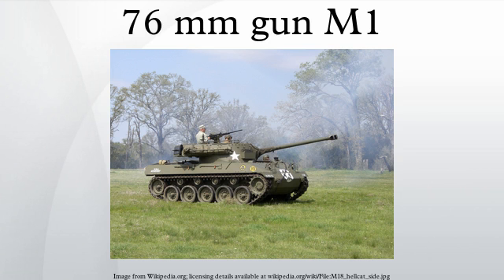Design and development: it was a new gun with a breech similar to that of the 75mm M3 gun. It fired the same shell as the 3-inch M7 gun of the 3-inch gun motor carriage M10 tank destroyer, but from a different case. The 76mm was developed as a lighter gun than the 3-inch M7, and received a muzzle brake and faster rifling twist during production.